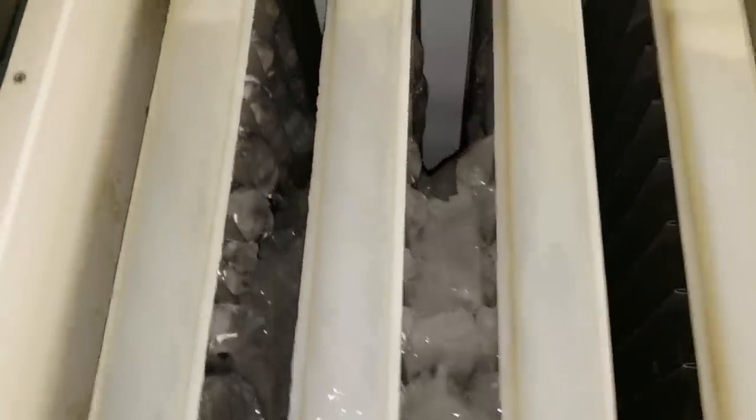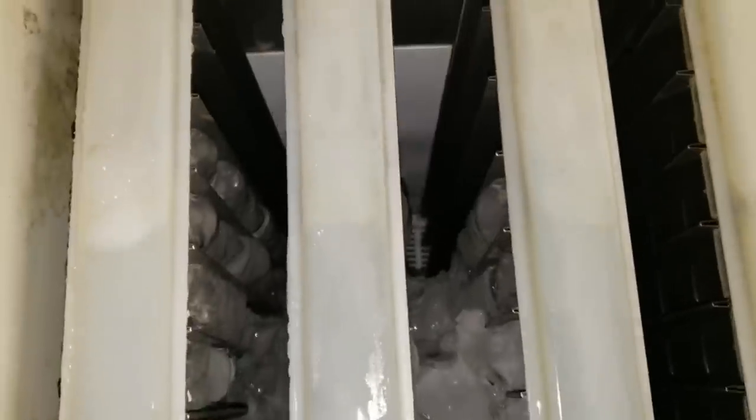This is from the top looking down — I want you to see what a freeze-up does. That's your evaporator down there. See, that's what it should look like with no ice on it. But over here, it's backed all the way up.